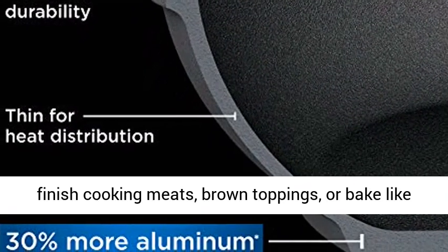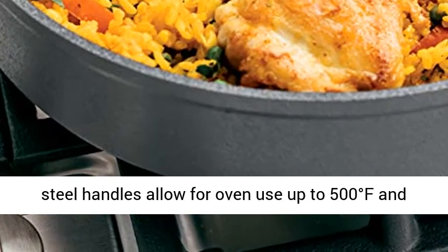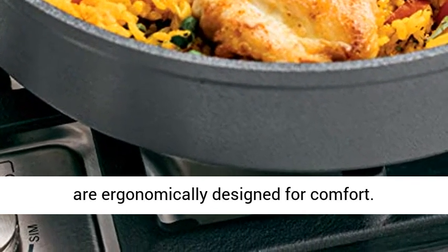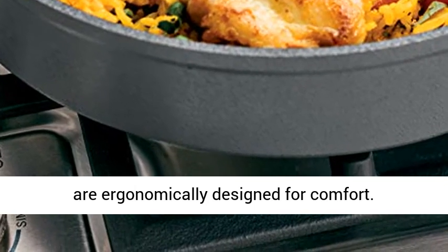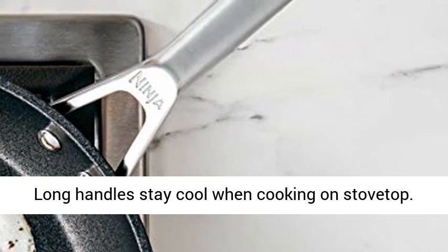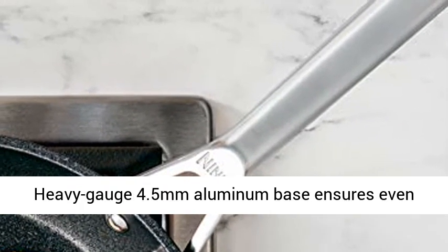Easily go from stovetop to oven to finish cooking meats, brown toppings, or bake like you can in cast iron. Premium solid stainless steel handles allow for oven use up to 500 degrees Fahrenheit and are ergonomically designed for comfort. Double riveted for strength and maneuverability. Long handles stay cool when cooking on stovetop.